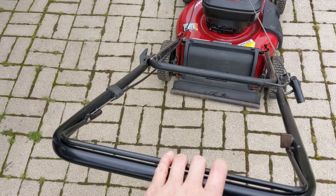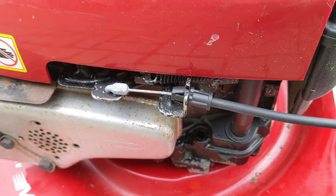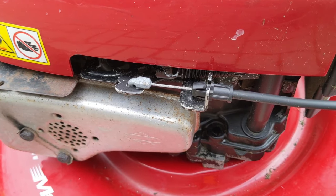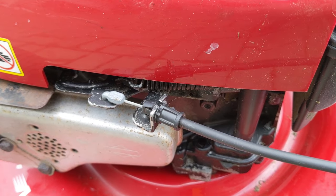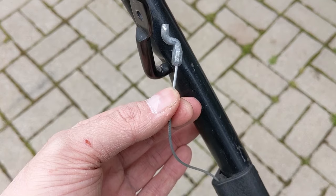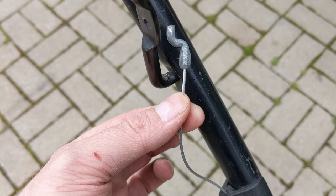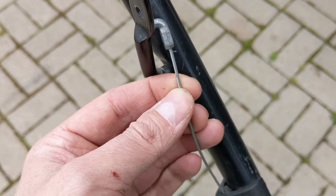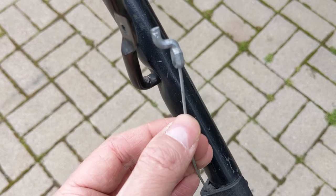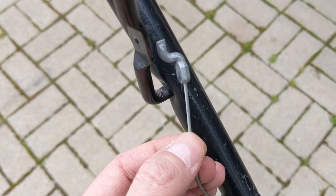Something common on these single-control mowers is that when you engage the handle, it doesn't release the kill switch. What I find is that the little metal plate here sometimes gets bent — maybe from someone running into something — and it doesn't allow the kill switch to disengage. A common hack is people physically put a knot in the cable to shorten it up, but over time that causes the cable to fray and eventually break due to increased pressure at the knot.